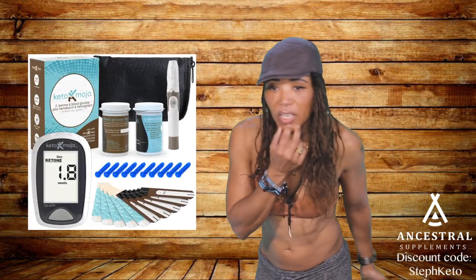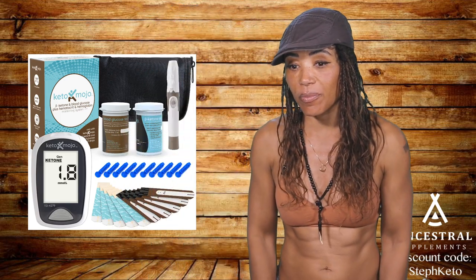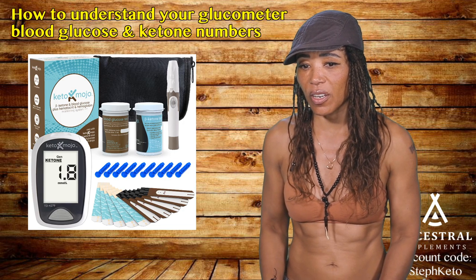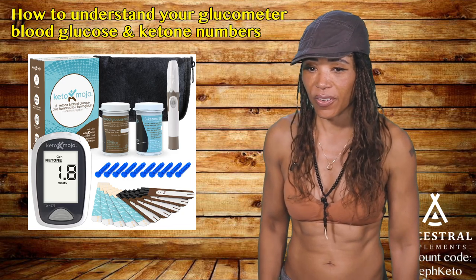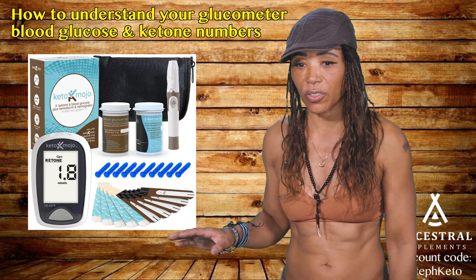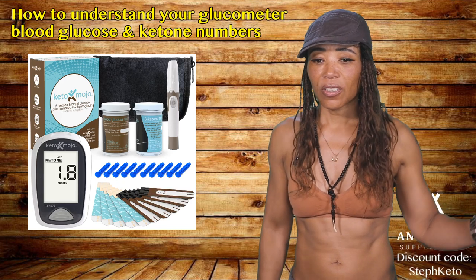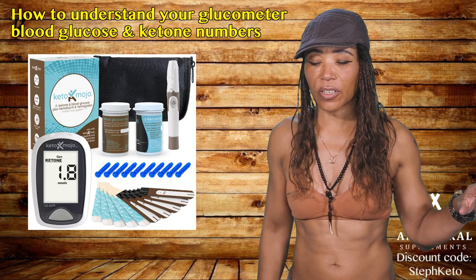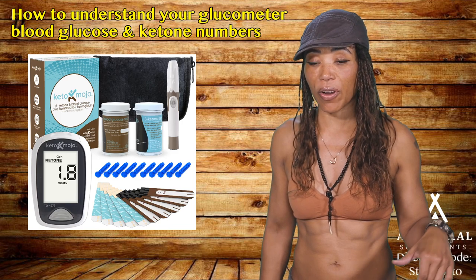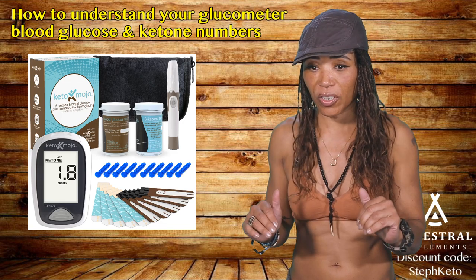For Andrea: taking 100 grams of protein is too high for a woman. Drop protein down to 50 grams and eat 220–230 grams of fat. Your glucose should drop if you're sleeping well, breathing, and keeping stress down.